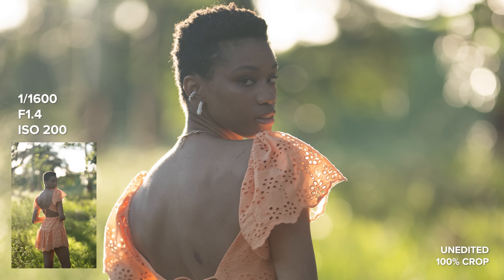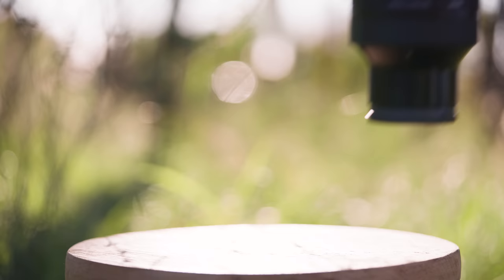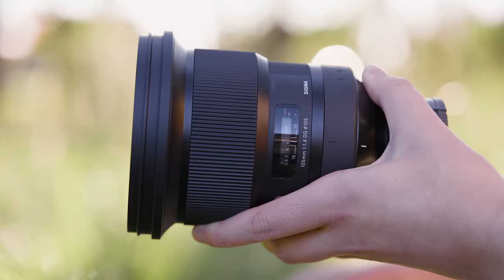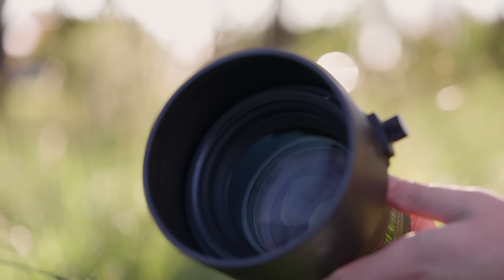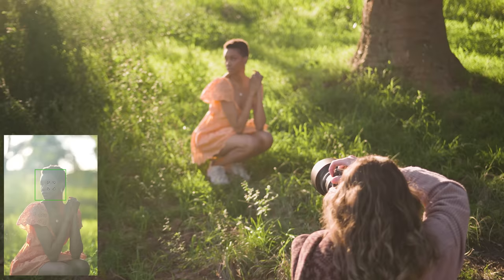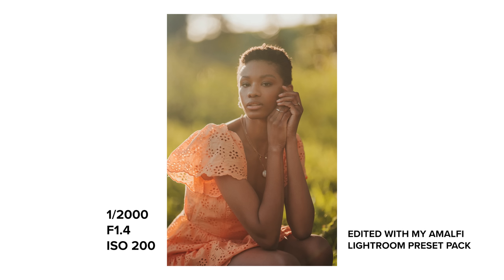This lens is a big boy. The E-mount version weighs 1,720 grams and has a 105mm filter thread. This lens features an AF to MF switch, a focus ring, a screw-on lens hood, and a removable tripod collar which I chose not to use during this portrait shoot. It would come in handy shooting wildlife, sports, or video, especially since it is ARCA compatible so no extra plates are required.